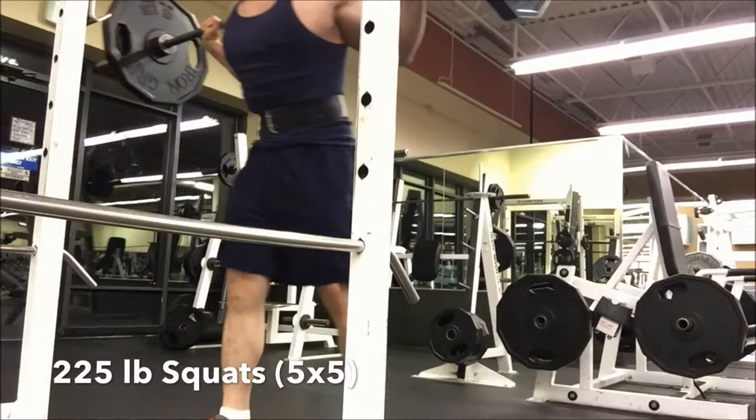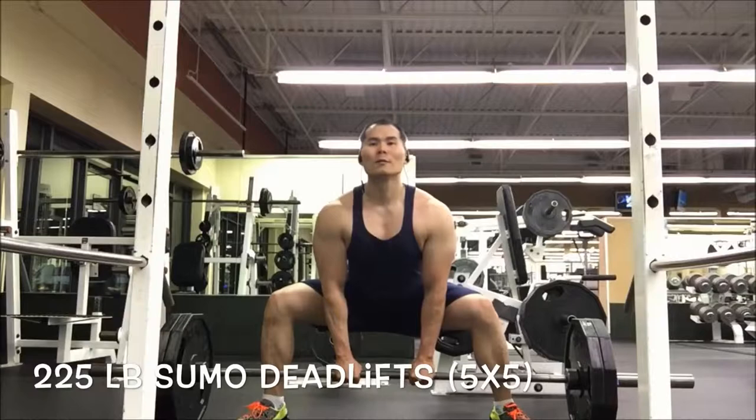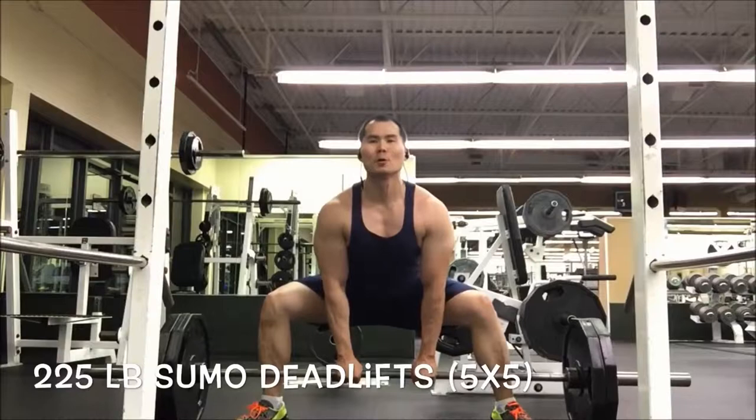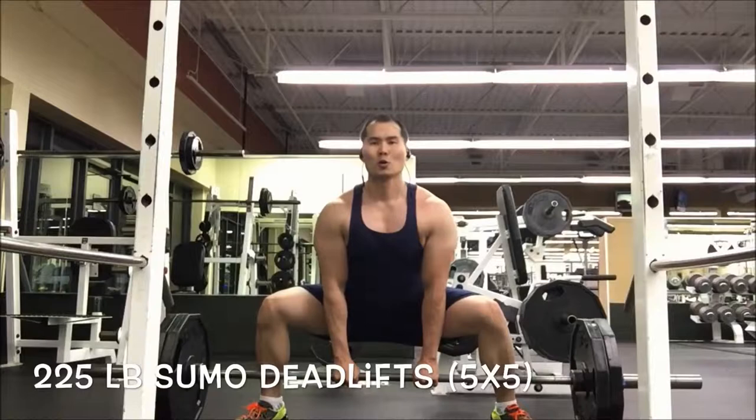I moved over to sumo deadlifts to help target my hamstrings and glutes, just really trying to chase after that 275 I was able to hit when I was in Iowa a few weeks back — still haven't been able to do that. I feel like this lift is really going to help with that posterior chain development that I'm seeking in this building phase.